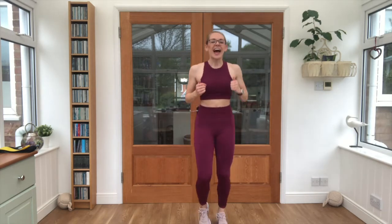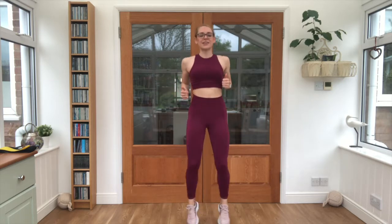Just a light jog on the spot first of all please. We're going to take two leg exercises and two arm exercises, 25 seconds work per exercise, five seconds rest, and then we will repeat this. We're going for eight rounds in total. Keep that nice and light, feet just coming in and out, breathing in through the nose and out through the mouth.